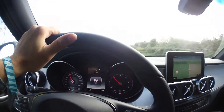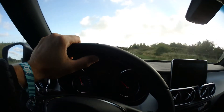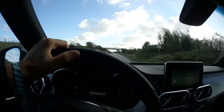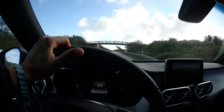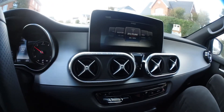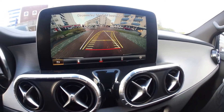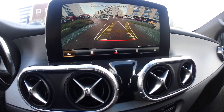Now if we wanted to, we could switch to more of a manual transmission, but we're going to stick with automatic, American style. Testing the sound system here — turn it up. Cool.